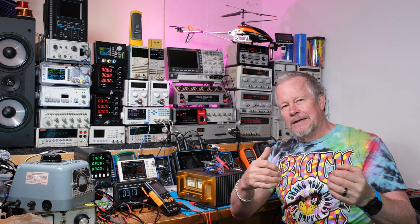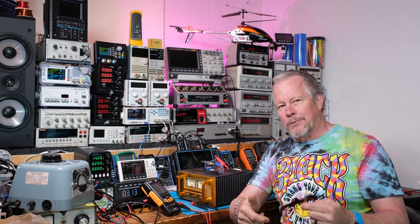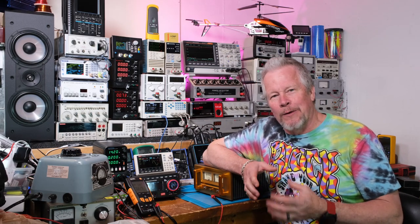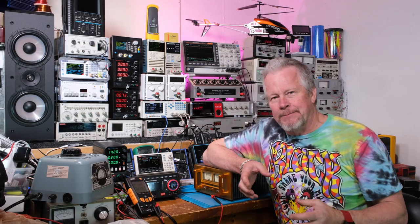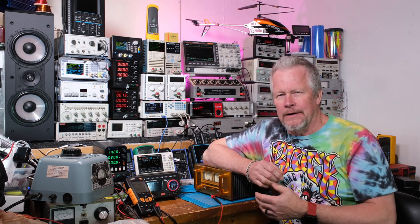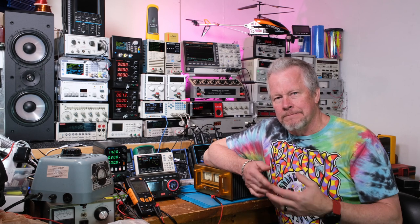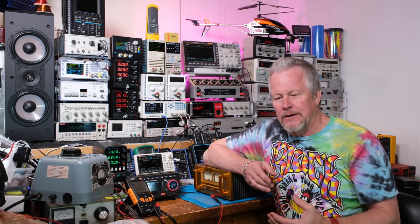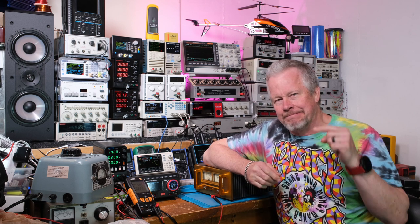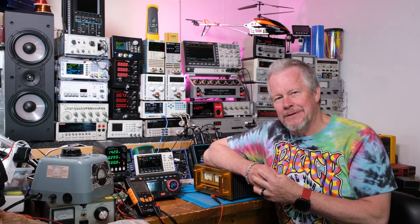Let's look at my whiteboard. In this video I want to do a deep dive into biasing an amplifier and go over the different types of amplifiers, why we bias them, and what it's all about. Hope you stay tuned for this long video.